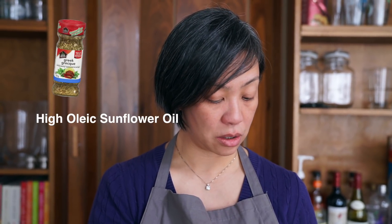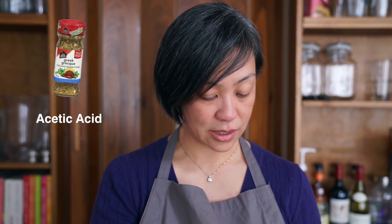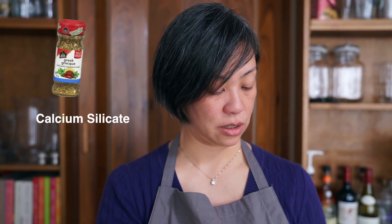For the Greek seasoning, I found a regular spice jar in the spice aisle and you would think it's just spices, but they have additives in there as well. The ingredients are: dehydrated vegetables, garlic, sun-dried tomatoes (contain sulfates), onion, red bell peppers, salt, sugar, spices including oregano, basil, red peppers, high oleic sunflower oil, citric acid, sodium acetate, acetic acid, natural flavor including lemon, di-sodium inosinate, guanylate, spice extractives, acetic acid, and calcium silicate.